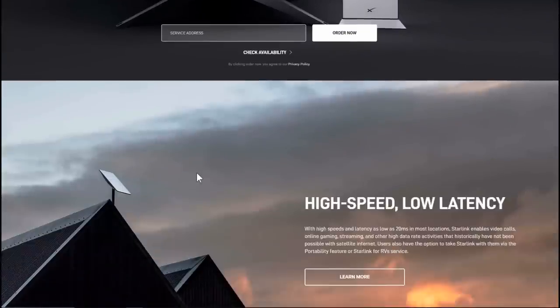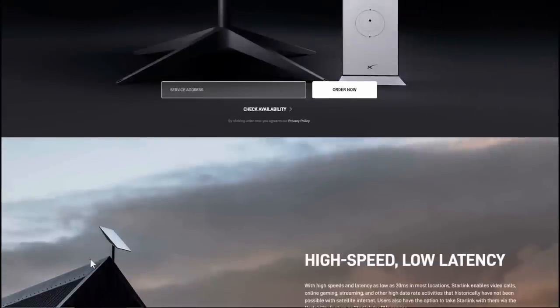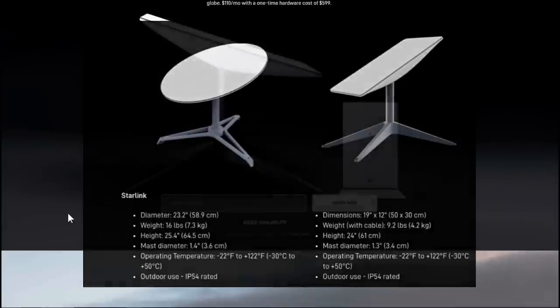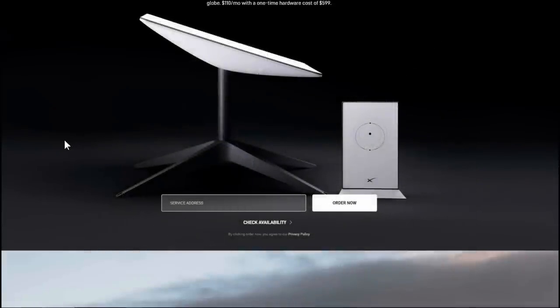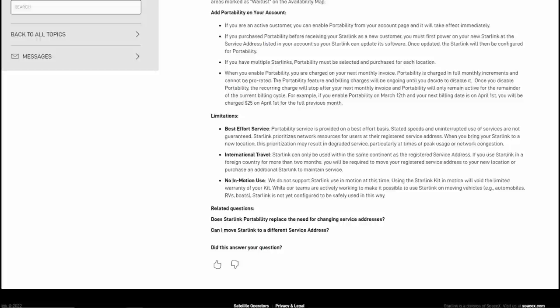They've changed quite a few things in the six months I was away. One big thing is the dish is now square, whereas mine was a round dish. The square dish is a lot lighter and a little bit smaller. Looks like the router is different too — there are all kinds of videos on the differences if you want to check those out.